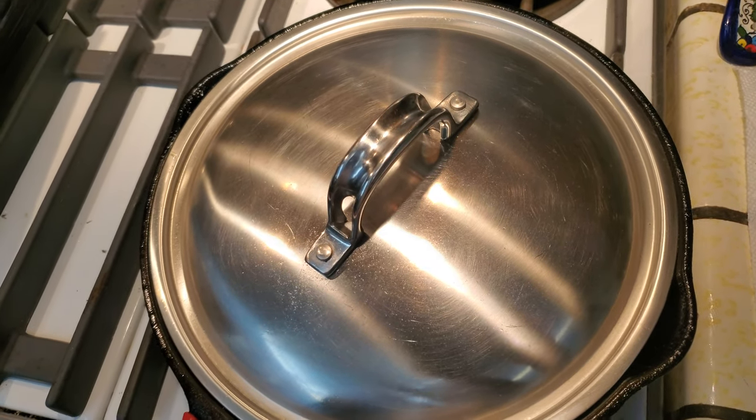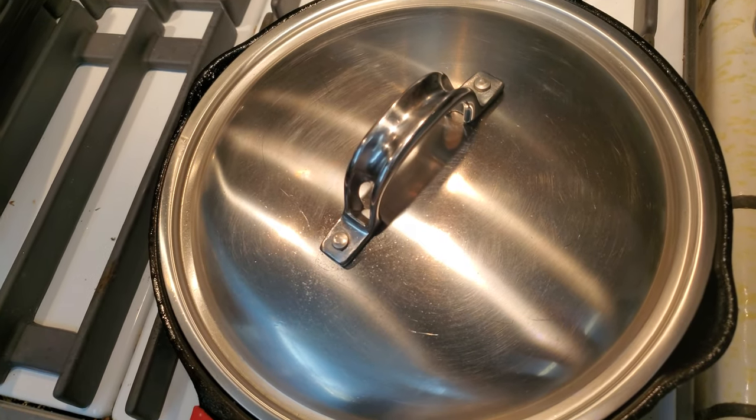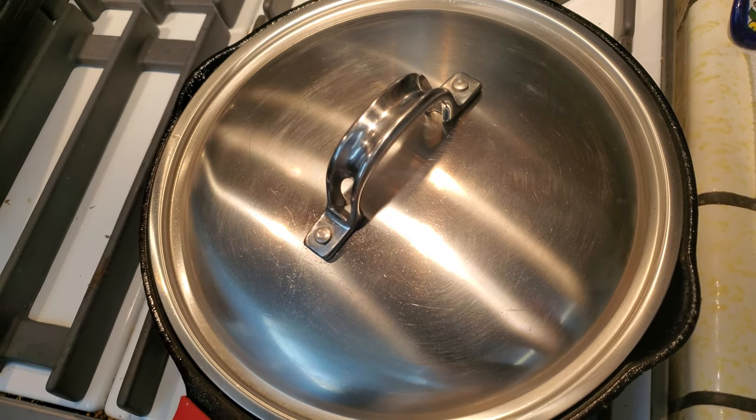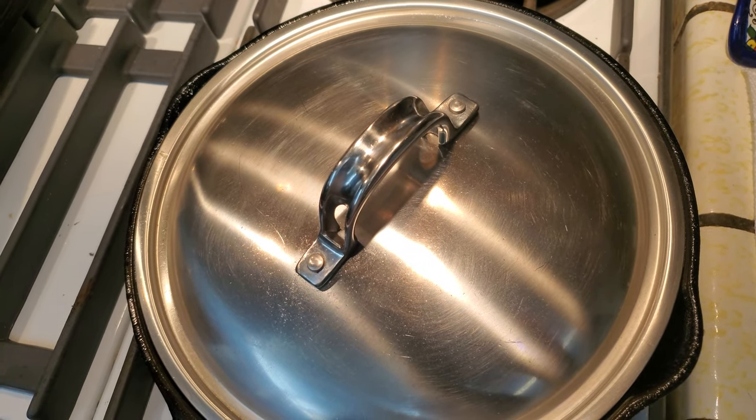I have some garlic in there, and I've got some rosemary along with some butter. It's cooking on extra virgin olive oil — I added that just before adding the steak.